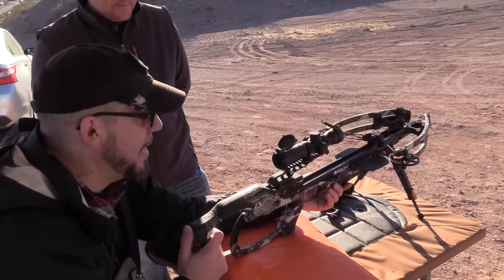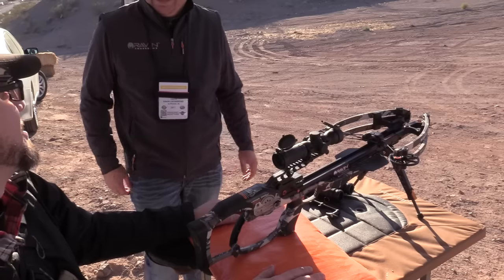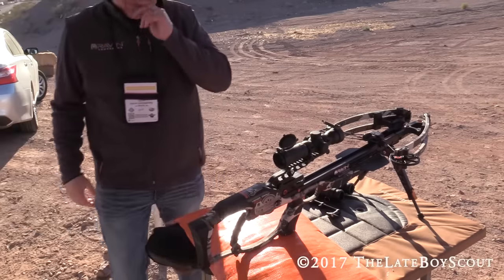That is cool. That is a sweet crossbow. Awesome, man — thank you so much, appreciate it. Thanks for shooting it. Take care.